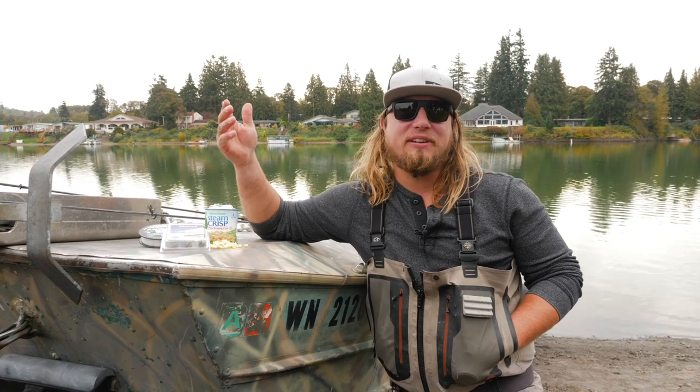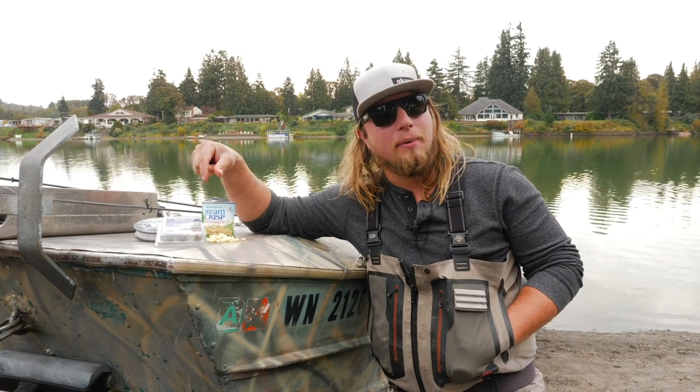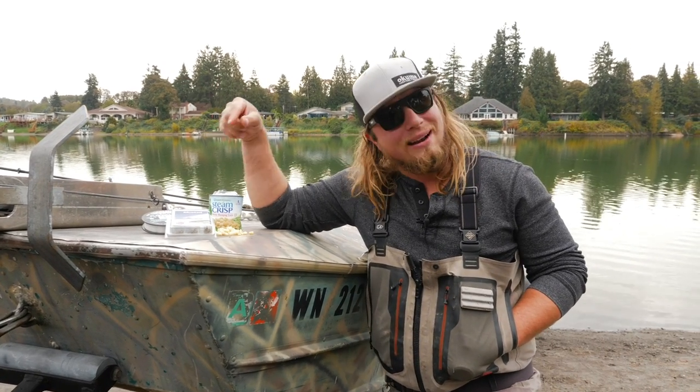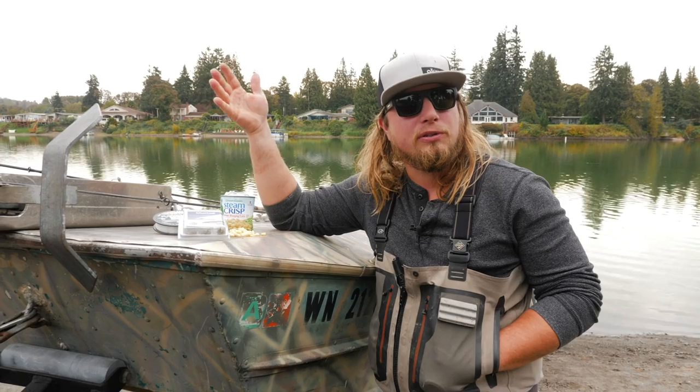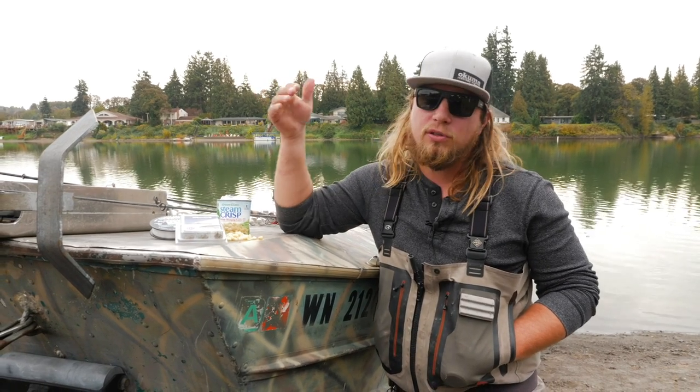Hey, welcome back to another Addicted Fishing tutorial. My name is Jordan Kanegi and we're Addicted Fishing. If you guys are new to this channel, be sure to go down and hit that subscribe button and those bell notifications — we come out with different kinds of entertaining and educational pieces every single day here on YouTube. Today we're doing a tutorial on trout fishing, specifically how to catch trout on canned corn.